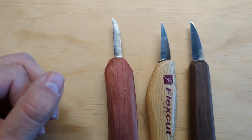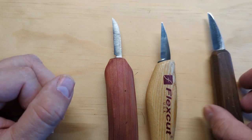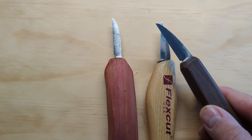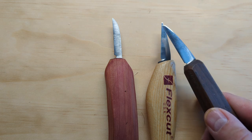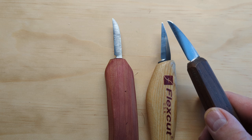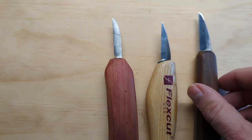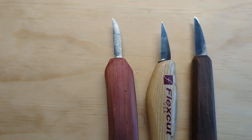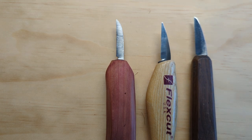The other thing to look for is high carbon steel. You'll read that in the specifications. It means steel with a higher carbon content — it's going to be a little bit easier for you to sharpen and will get sharper than other types of steel. You're not looking for a stainless steel blade; you're looking for a high carbon blade. It might be a little more prone to rust or corrosion, but I've never had an issue with any of my high carbon whittling knives in that way.